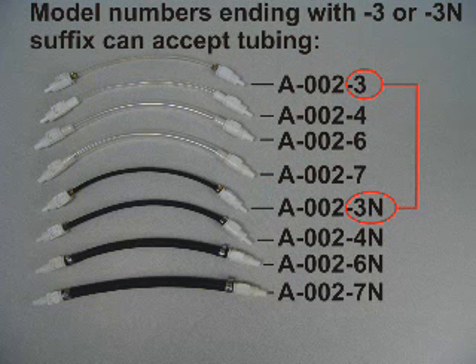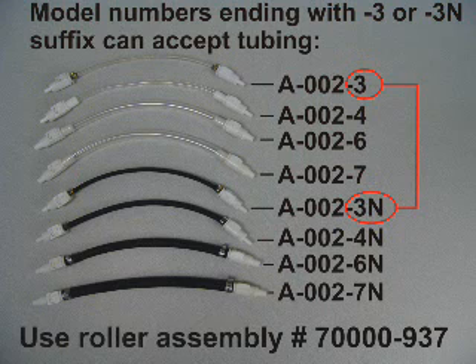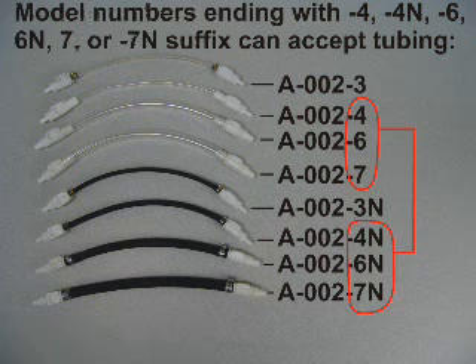Model numbers that end with the suffix dash 3 or dash 3N can accept pump tube part numbers A-002-3 or A-002-3N. The roller assembly that must be used with these tubes is part number 70,000-937.